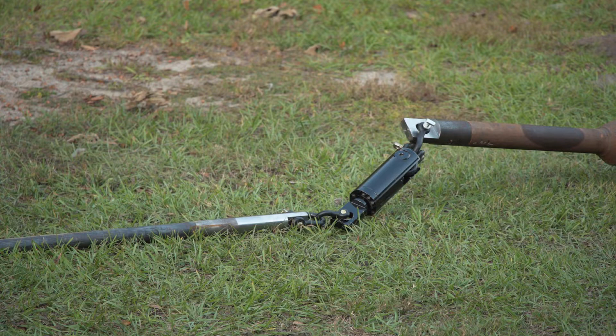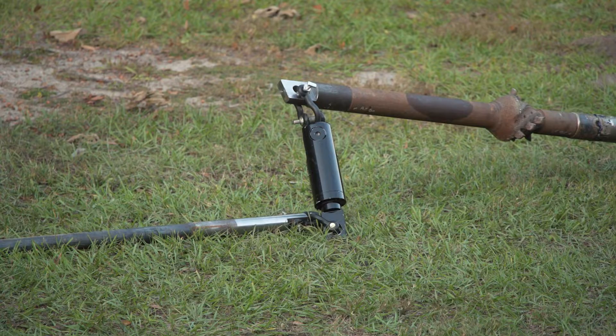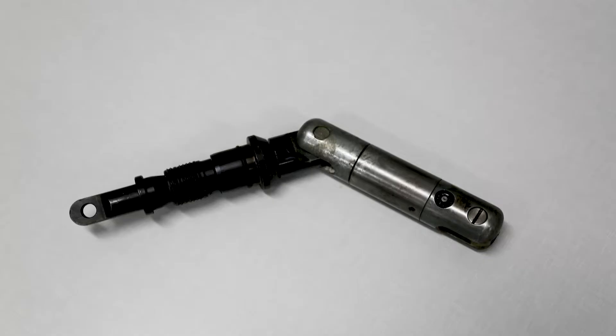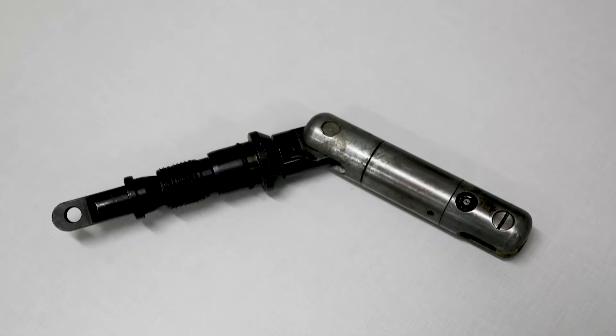Some external swivels can be incorrectly aligned with the reamer. If the swivel is not straight in line with the reamer, it might not swivel as intended — instead, it could turn like a crank, causing the product to turn and whip. Do not use this kind of swivel. Instead, use a swivel with limited articulation, which will keep the swivel in line with the drill string.